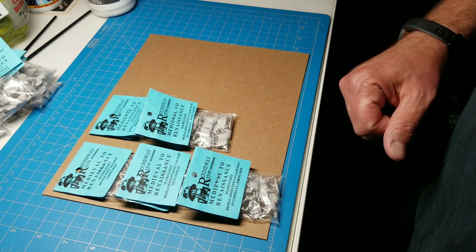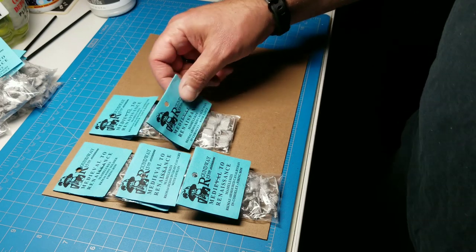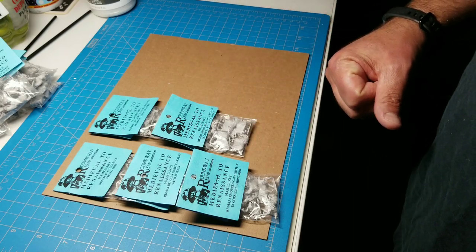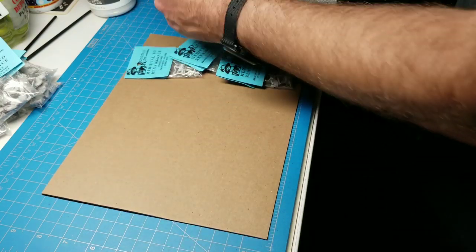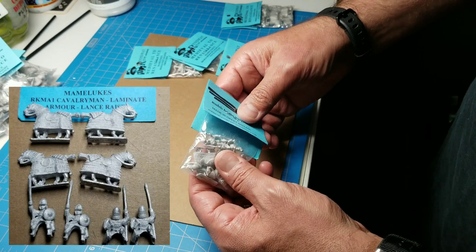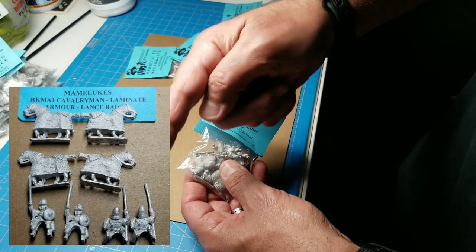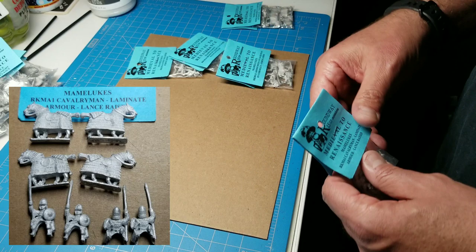Hopefully everybody doesn't jump in and start building Mameluke armies and take the wind out of my sails! I do have some Mameluke figures already from Museum Miniatures — they vary greatly in size but should be compatible with these. We've got Roundway code RKMA1, Mamelukes cavalrymen in lamellar armor with lance raised. These guys have almost a karaz-type helmet that the Museum figures also have — we'll put pictures right down there. This army has like three quarters of its stands mounted.